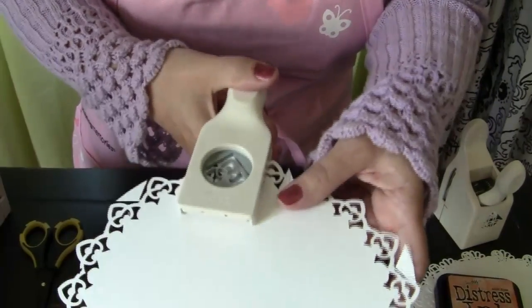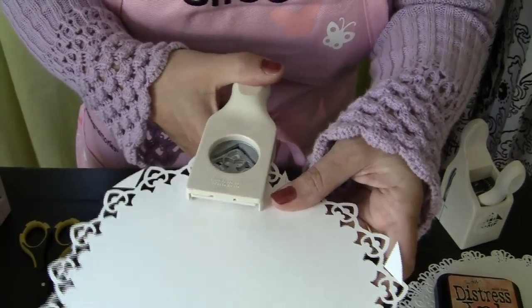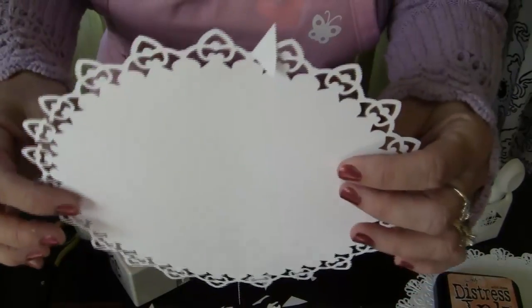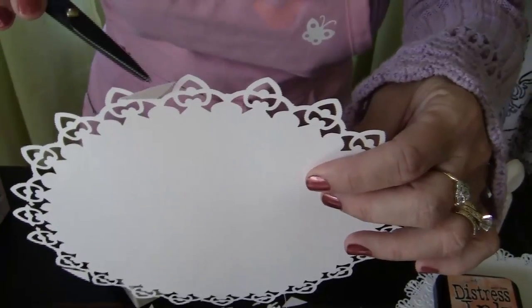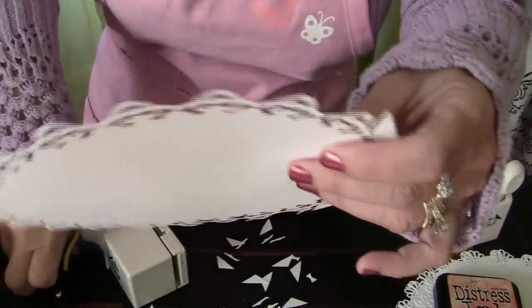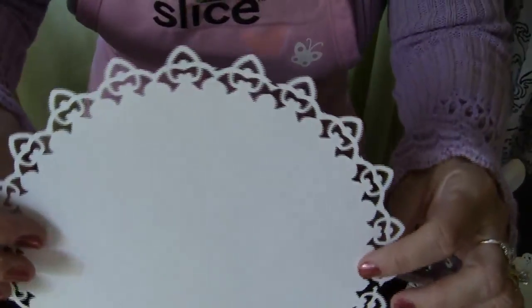The last one might cut off the design a bit, but it's not too bad. Sometimes if you don't get close enough you'll see these little hanging pieces of paper — just take your scissors and if it's small enough you can just take it right off. These I got close enough, but you can take your scissors and just snip them right off like that.